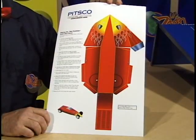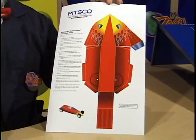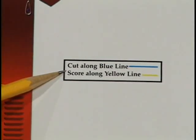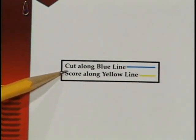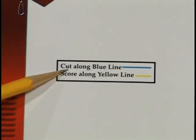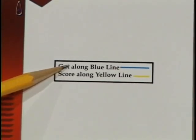The pattern for the Red Roadster looks like this, and you'll find on the corner a legend which will tell us how to cut the car out and where to fold. This particular car we cut along the blue lines and we'll score and fold along the yellow lines.